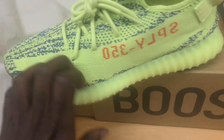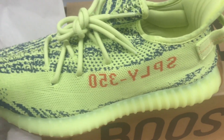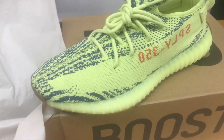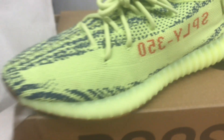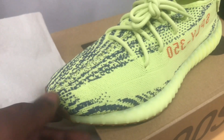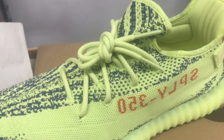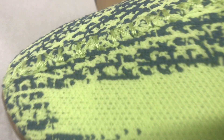Yeezy 350 V2 Semi-Frozen Yellow — aka peanut butter, frog, all that good stuff, whatever you want to call it. They get it — jump straight into it. Yellow prime knit upper with hints of...